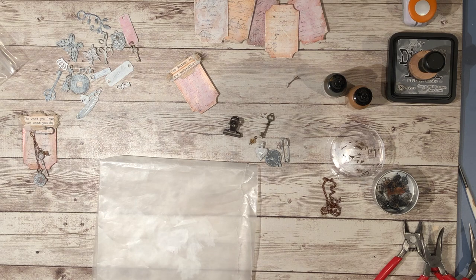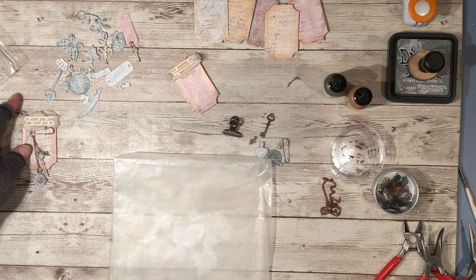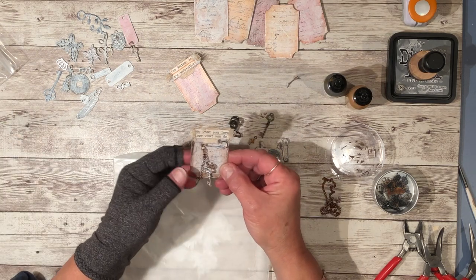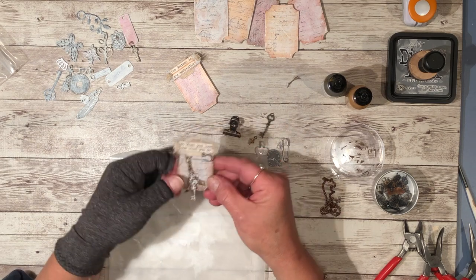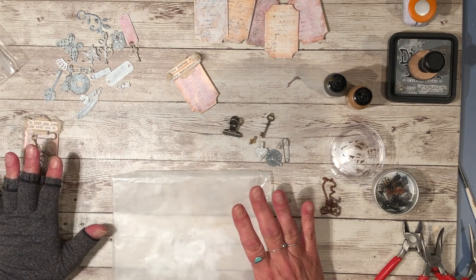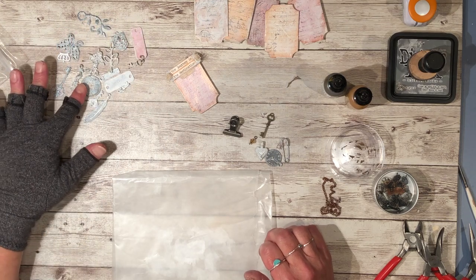Hi everyone, I'm back with episode three for the altar paper clip. We're making this one in this episode in this series, so I thought let's go through the supplies.